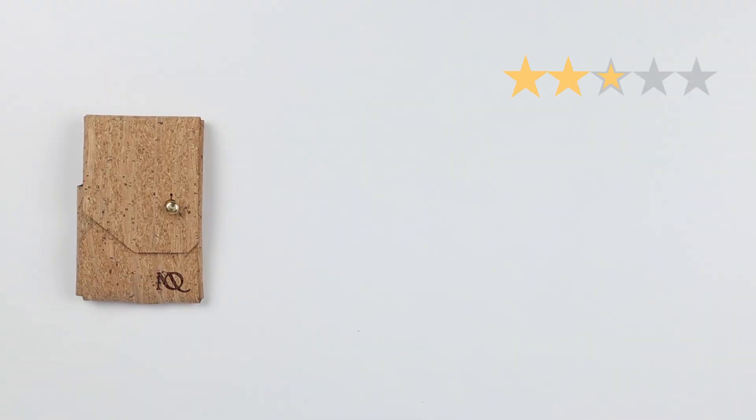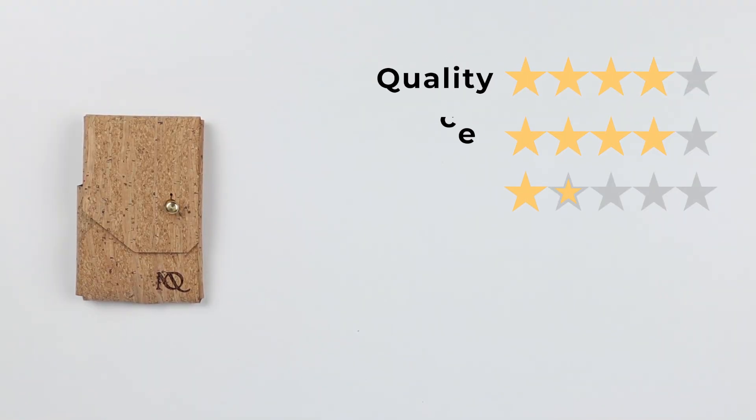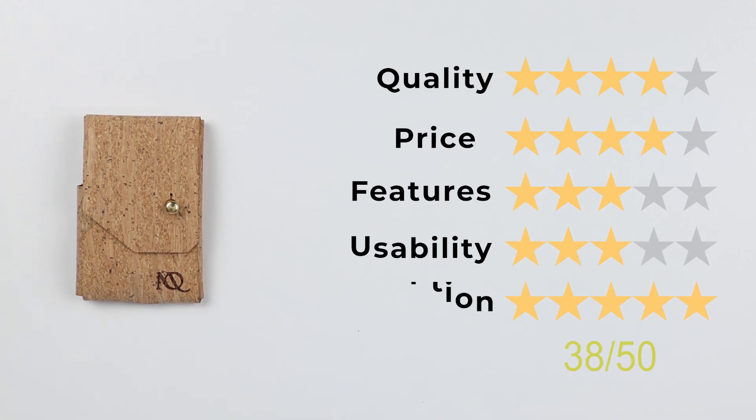Now let's get to the final score. Quality: four. Price: four. Features: three. Usability: three. Perception: five. That gives a final score of 38 out of 50.